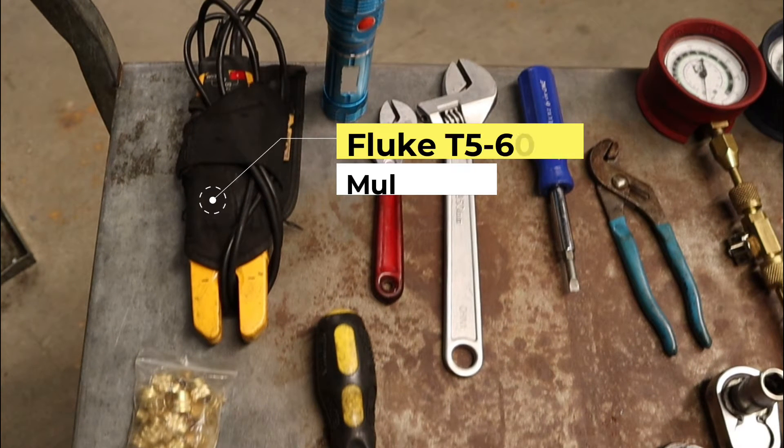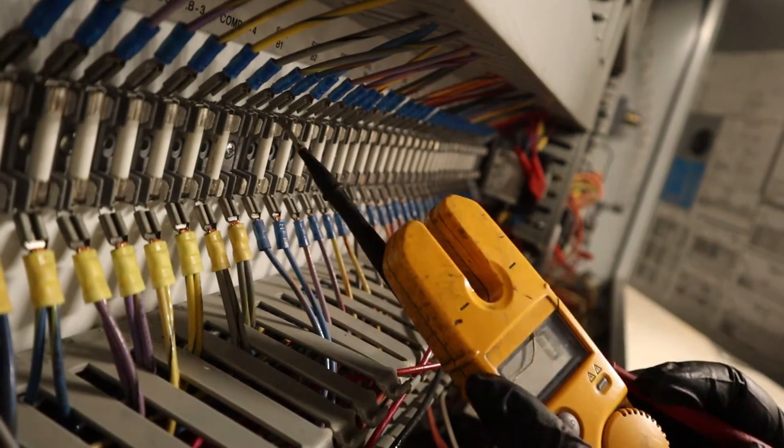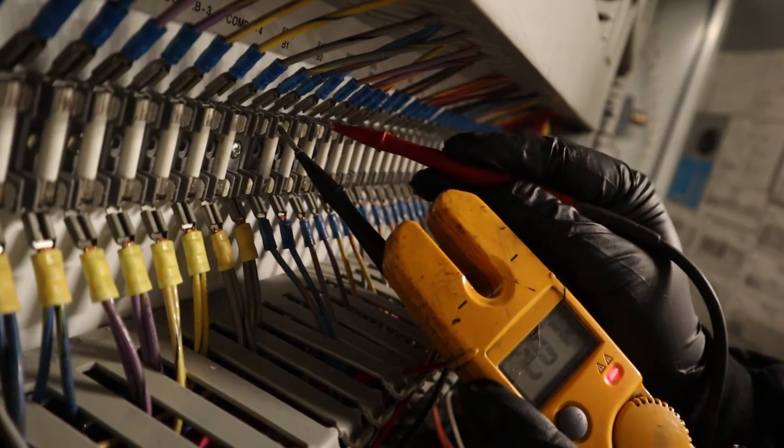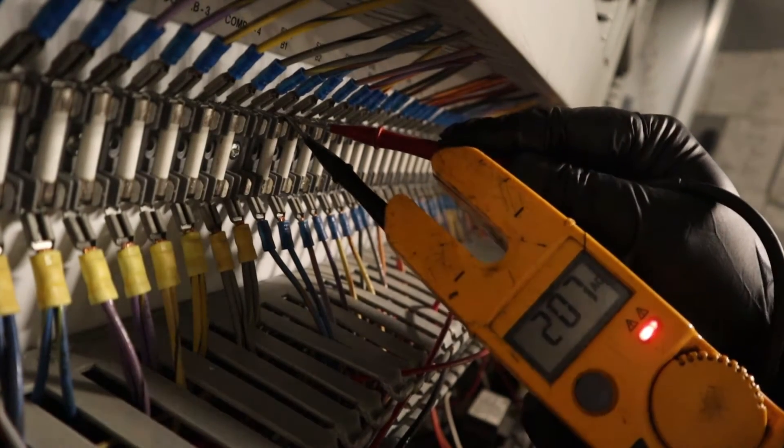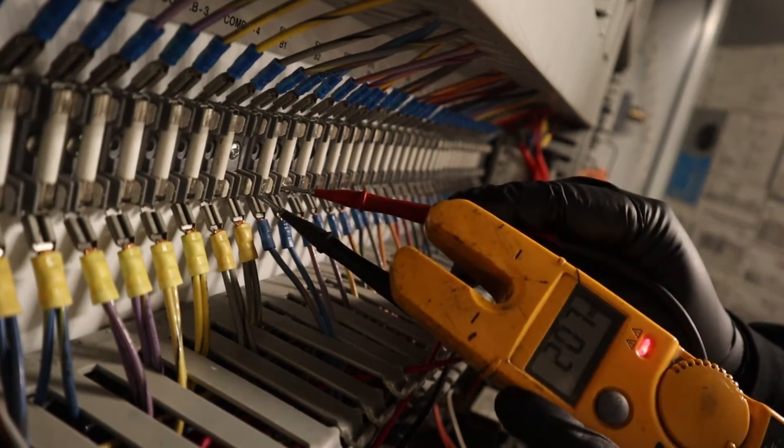And now, my multimeter. I cannot run any service call without this — I'm useless. If you don't have this, might as well turn around and go home. You can't run any service call without a multimeter. I like this one because as I'm checking it, I'm looking into the reading. I know some of them you put them in the wall but you're looking away as your hands are right there in 208. So, this is my favorite one.